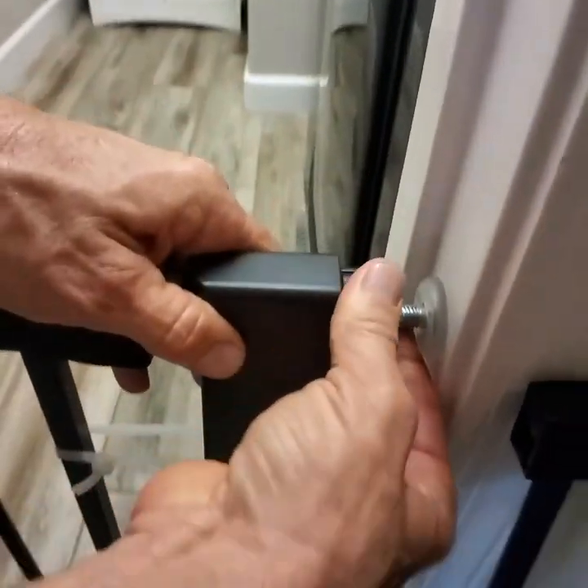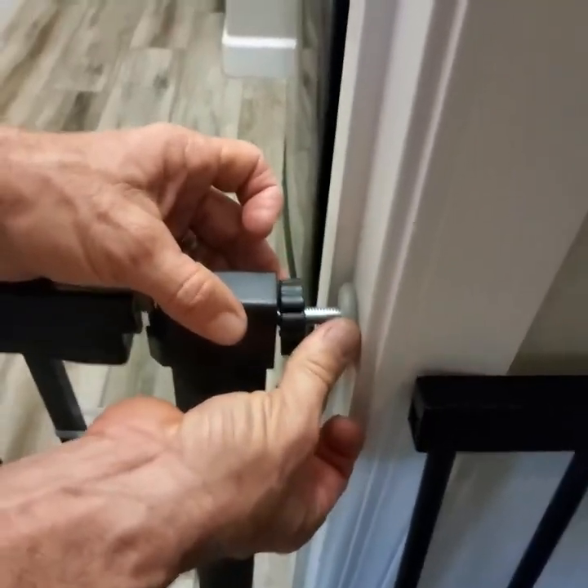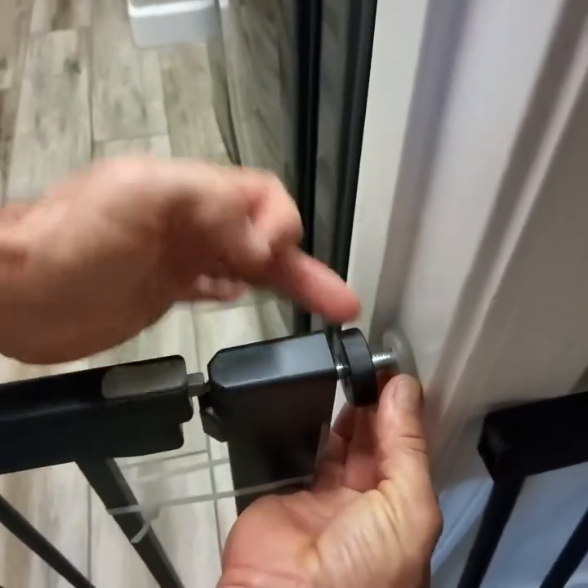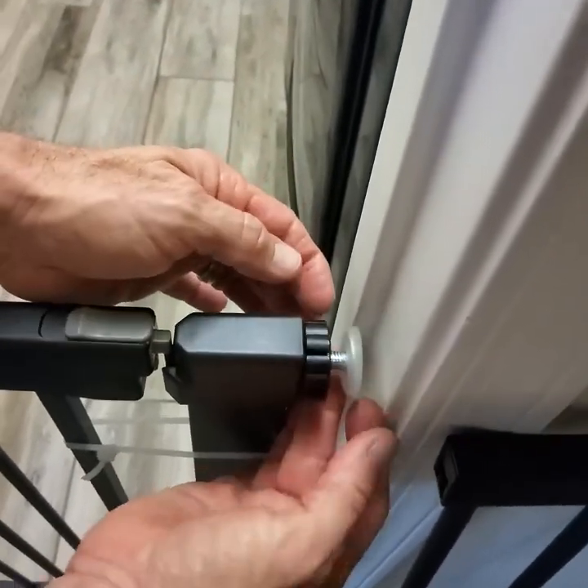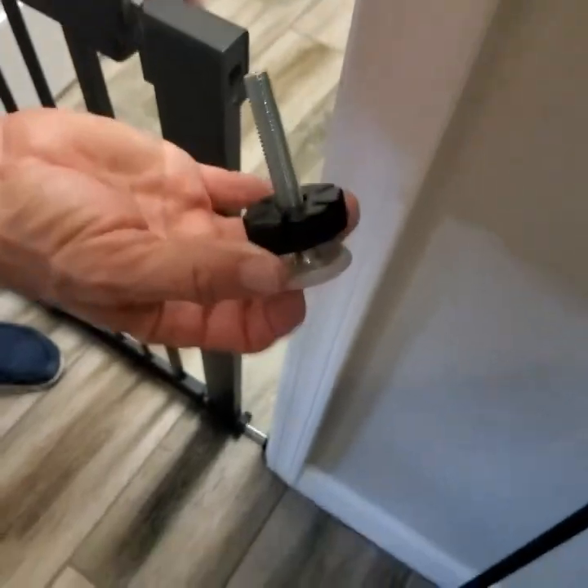To undo the end caps, you hold the tip with one finger and screw this out with the other, and then it just comes out. All four come out the same way.